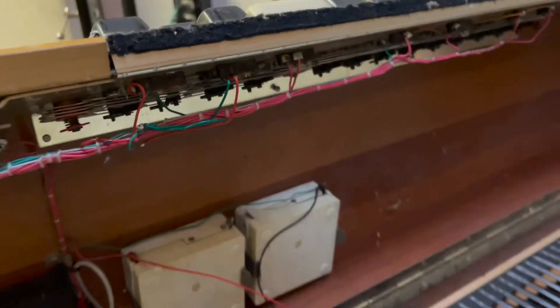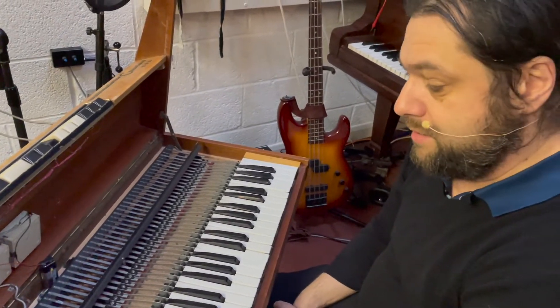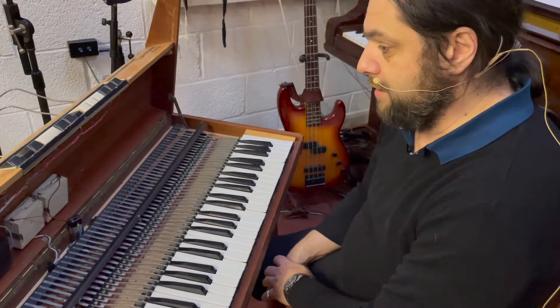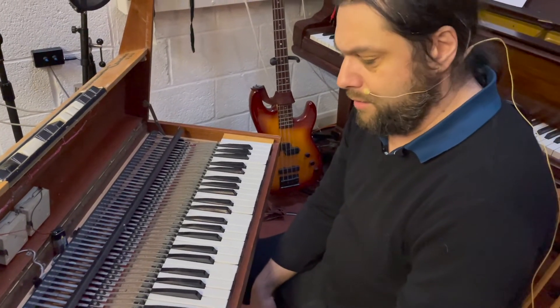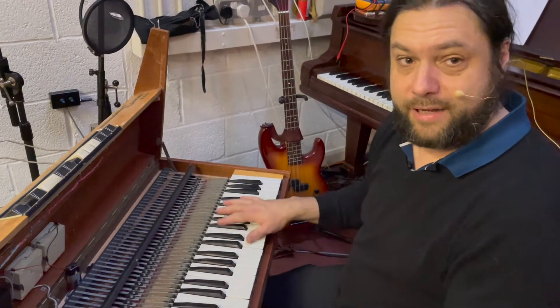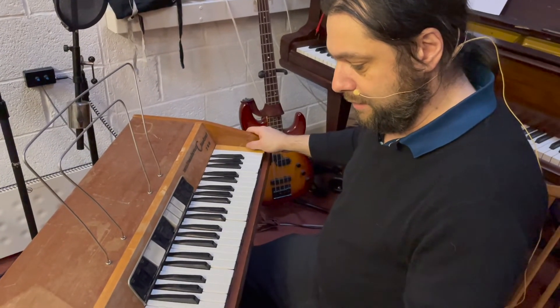So there we have it — the Weltmeister Clavisette 200 from 1963. Quite a quirky thing and a sound all by itself really. We occasionally use it here whenever anyone wants something that kind of cuts through and either sounds a bit wrong or spooky. We recently did a Halloween song — it was 'I Put a Spell on You', the Screamin' Jay Hawkins song — and this was involved in that. It's quite a characterful thing and I think it'll always be here.